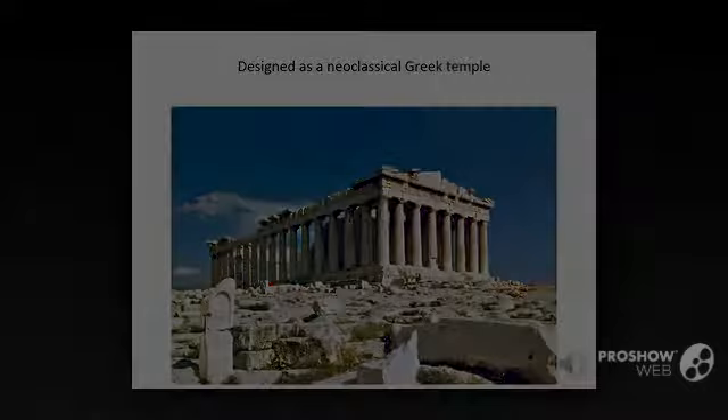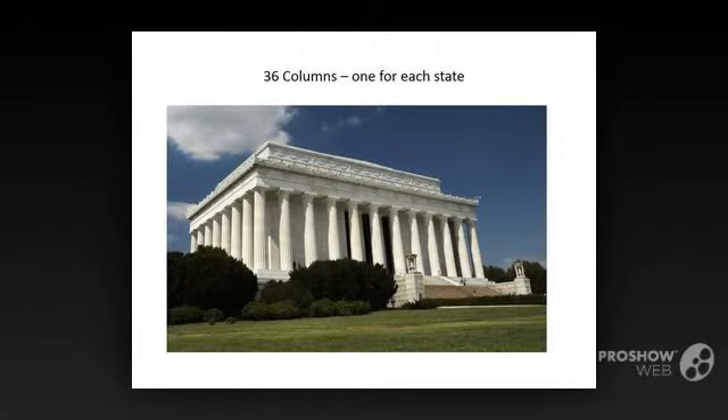An immediately recognizable feature of the Lincoln Memorial is the peristyle of 36 columns that surround the exterior, one for each state in the Union at the time of Lincoln's death. The count of 36 includes the 11 states that seceded from the Union at the beginning of the Civil War.